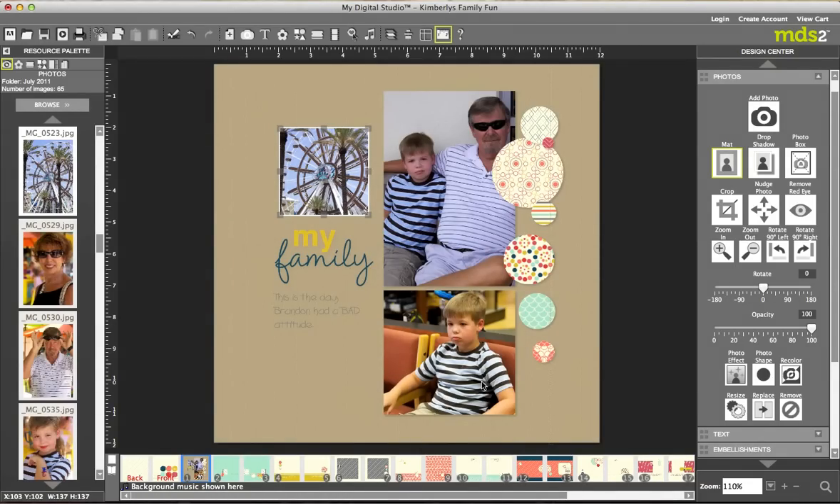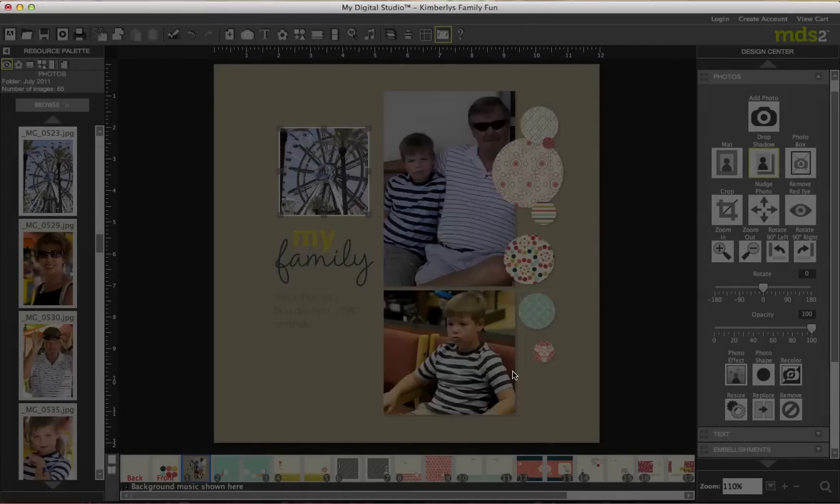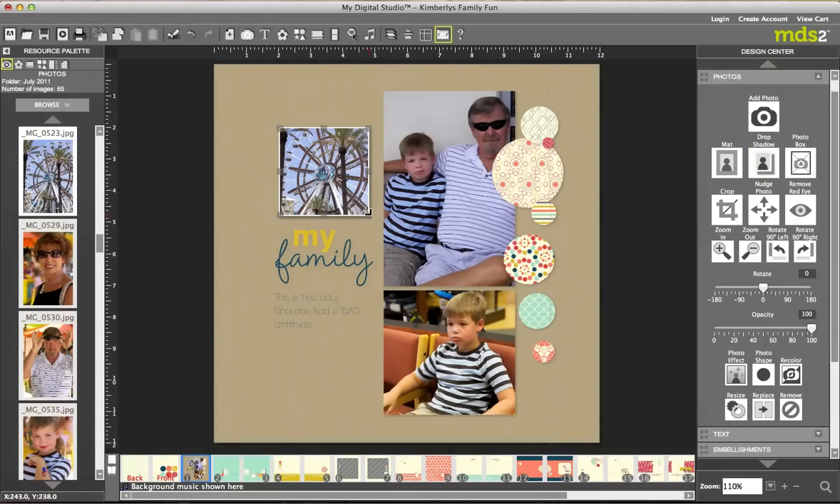The big thing I always hear from people is that they don't really like digital because it's all flat — it never looks like it has any dimension. Well that's really not true because you have a Drop Shadow button here. Just by hitting that it's going to add a drop shadow, that visual effect of it being raised. Oh, I love that — that's one of my favorite buttons. You also have a zoom in and zoom out button, and what I love about this is it does not distort the picture at all, and it's not going to when it's printed either.